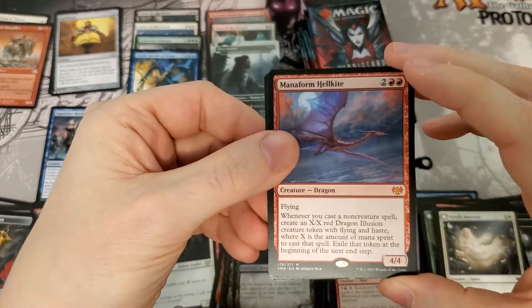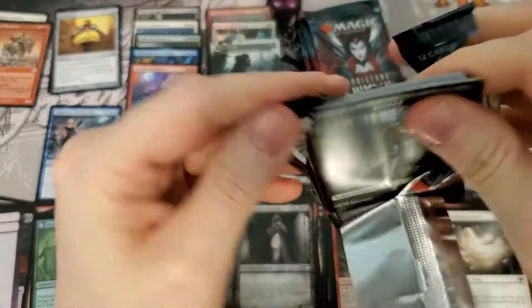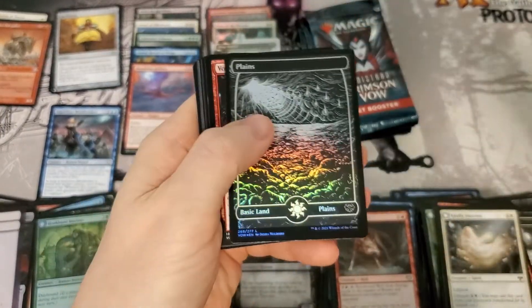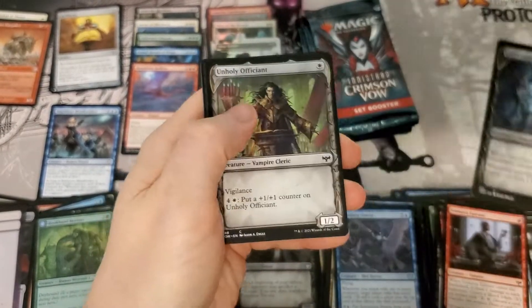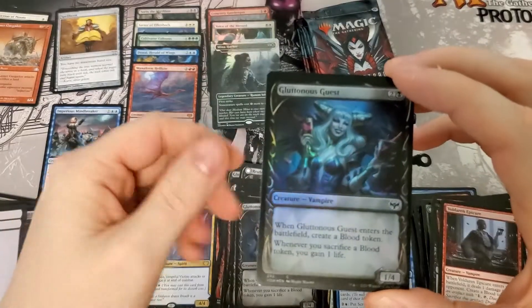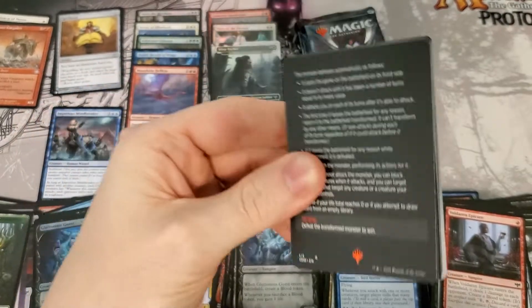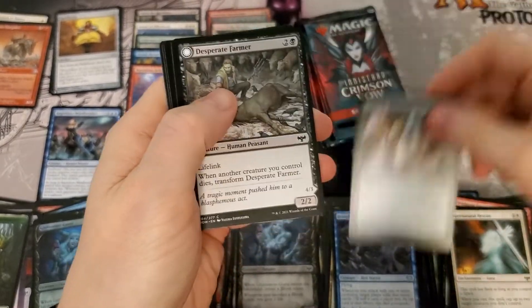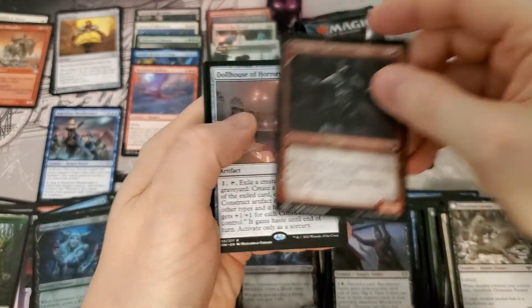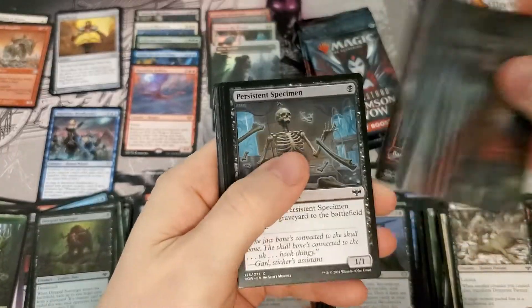Manaform Hellkite — that's making some serious waves. Mythic number five, one being foil, so this box is performing really well. Pretty sure that Hellkite's about seven bucks — hitting a couple seven dollar mythics is nice. Foil land too. Alternate art: No Place Like Home — love that foil, so pretty. Dollhouse of Horrors — that's trash, and so is this. Come on, get some spice here in the close — we're getting close to the end.